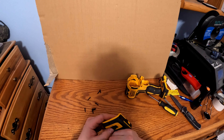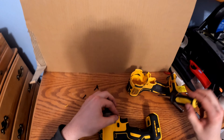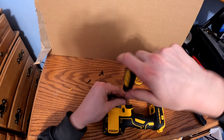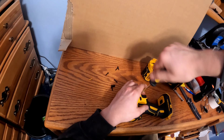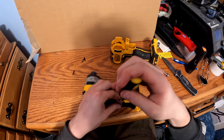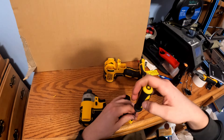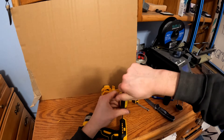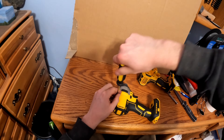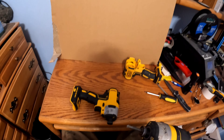Make sure everything still moves properly. Now you can either check it with the battery to make sure nothing got crossed, or just put the screws in and check it. Grab a spare battery and test it out.